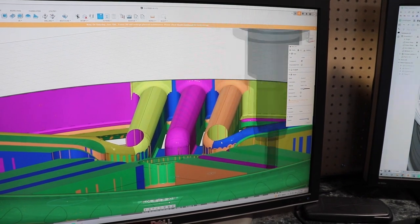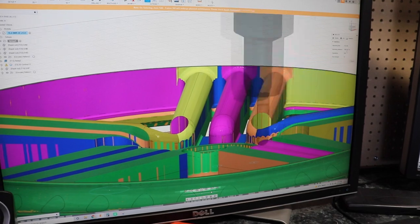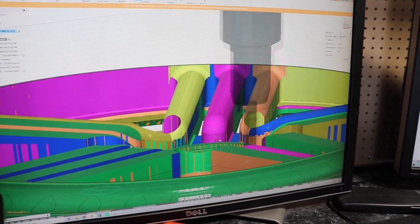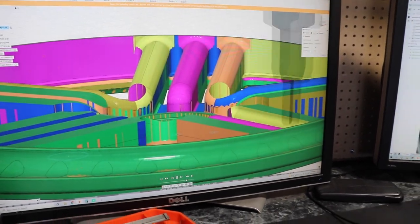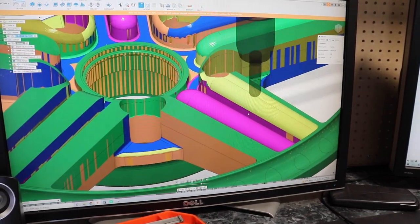Does it give you a prediction of how long the machine time will be? Yeah — so this one, in a perfect world, we're at like four and a half hours. But then on the machine, things can take longer — tool changes and such. It's not ideal, but it gives you a little ballpark.